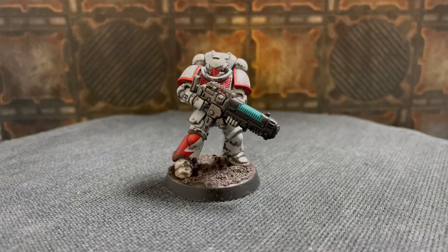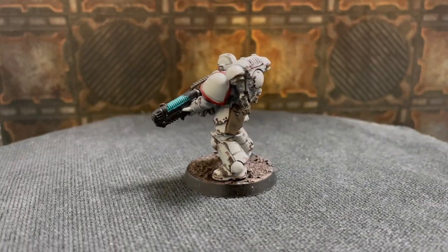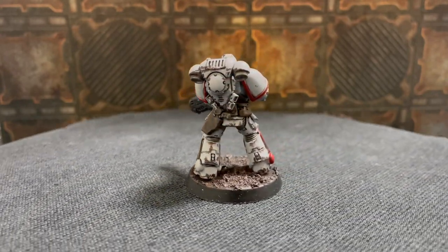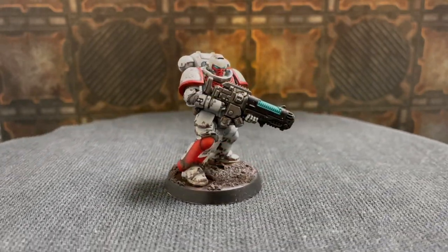Follow all these steps and you should have something that looks a little bit like this. This is the first time I've painted a White Scar, and I just intended to do one just for this video, but I quite like the way they look, so I might do a kill team or a 500 point army or something like that. Because I've already got an Iron Hands army, but the true mark of being an adult is just accepting that your life is going to involve multiple Space Marine armies.